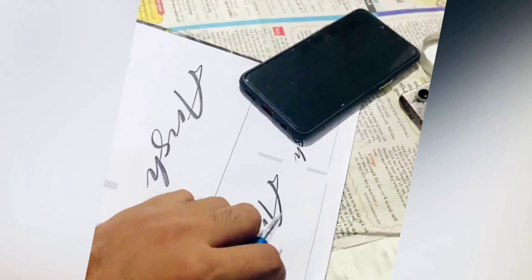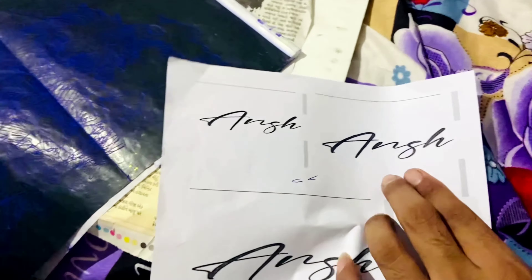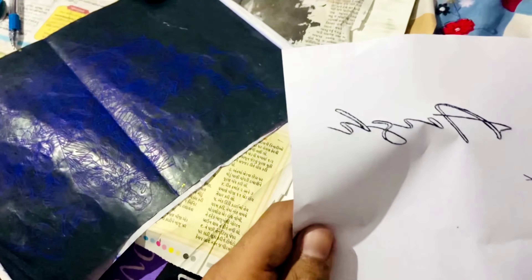So friends, first of all we will stencil and then we will start the tattoo. The stencil is ready — this is our stencil. The stencil is ready, so we will apply it here.